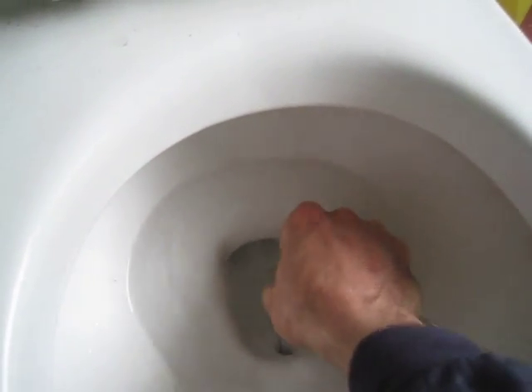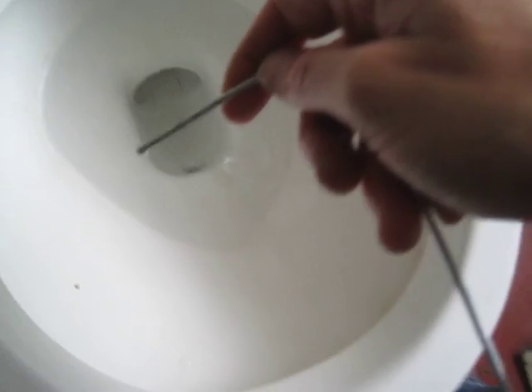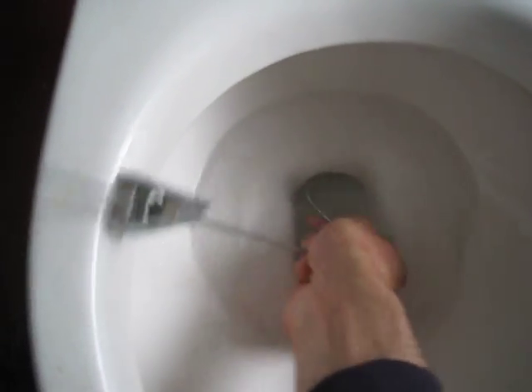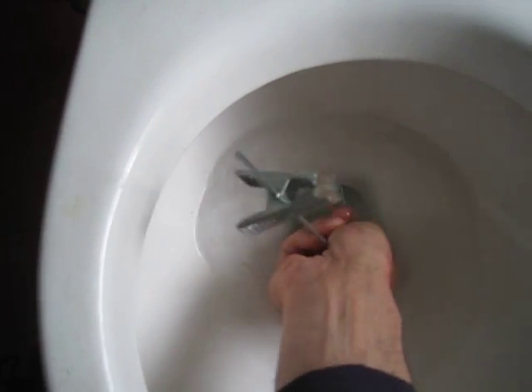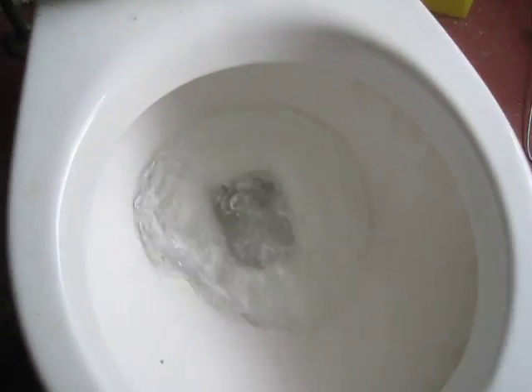And then you just scrape it. Don't worry about damaging the toilet because it's enamel — if you scratch it, it will just be scratched enamel. You can do the same in the actual drain port here to reduce friction to the water flow as it flushes. I already did it. You can still see a couple bits of stuff, but that improves the flush rate.